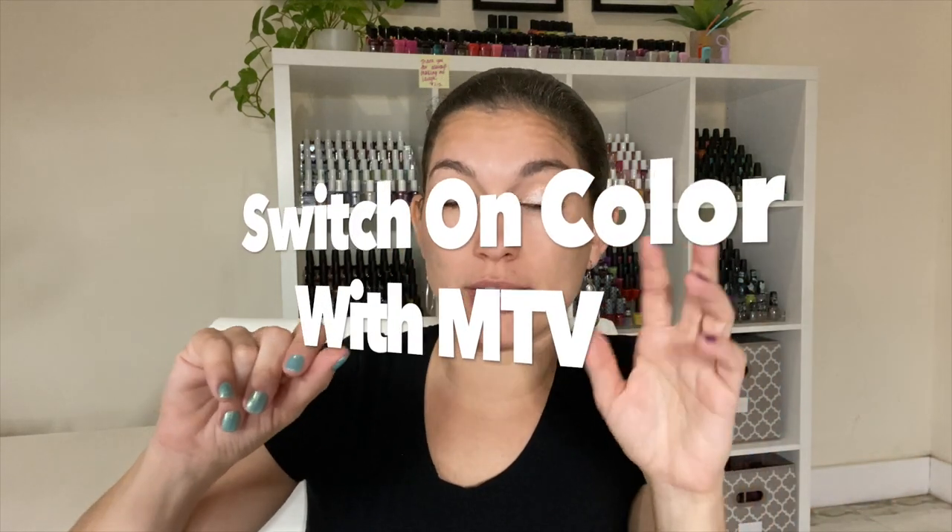Welcome back! Today we're going over the Morgan Taylor Summer 2020 collection called 'Switch on Color,' a collaboration with MTV. You can see the bottles have the MTV logo on the cap. It's made up of six polishes that all have the same finish, so I won't be repeating that — the only thing that changes is the base color.